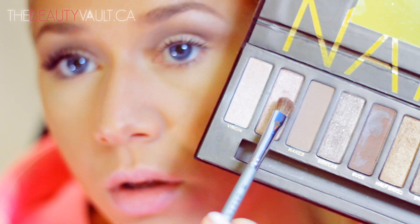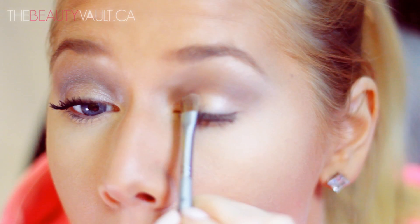Taking a flat fluffy brush and Sin, I'm going to apply that to the bottom half of my eyelid. I want there to be a distinct difference between Sin and Buck above it.